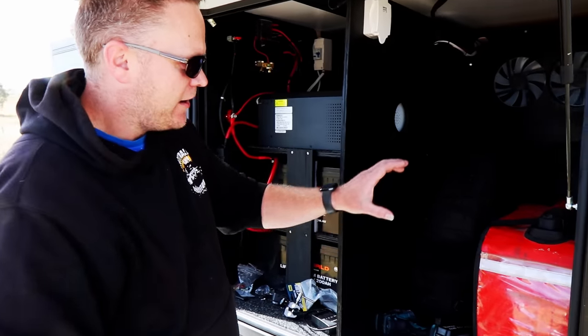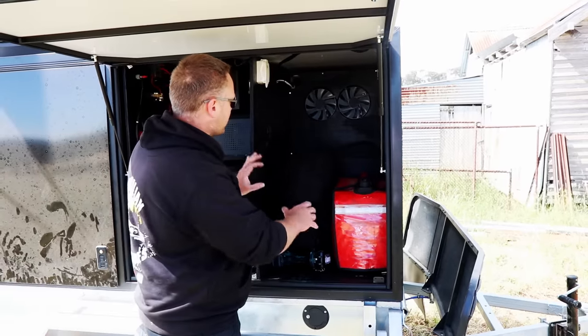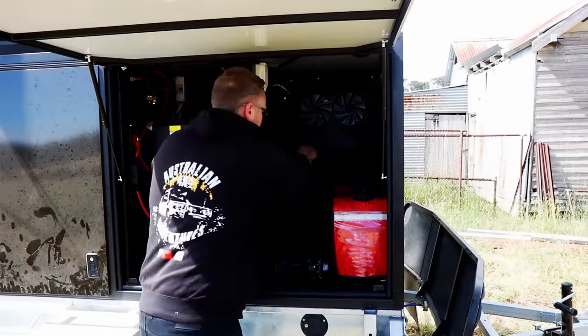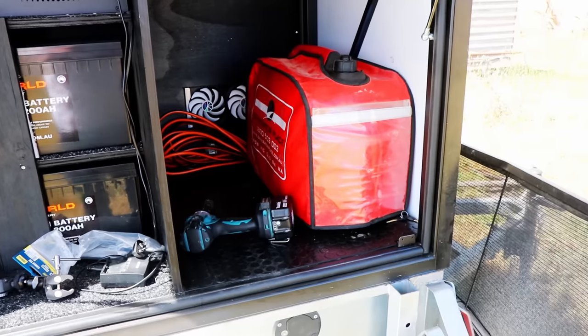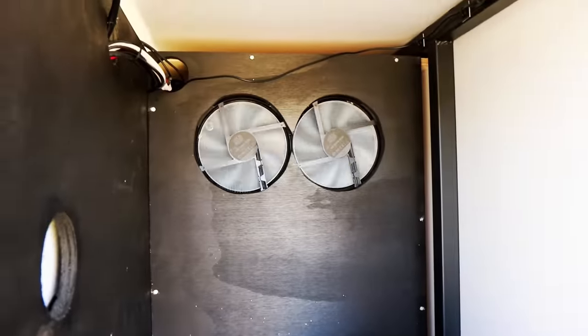Up the front here was designed initially for a generator and bits and bobs. We've got the thermal fans there for the fridge — that's the back of the fridge. There's induction at the bottom so it pushes air in, and then extraction at the top so it pulls all the hot air out.